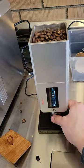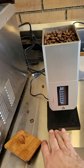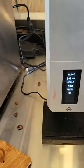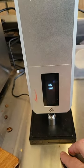For the bean counter, all you do is push both the up and down adjustment buttons. It says place 50 gram on the scale. Place the 50 gram weight and — cal done.